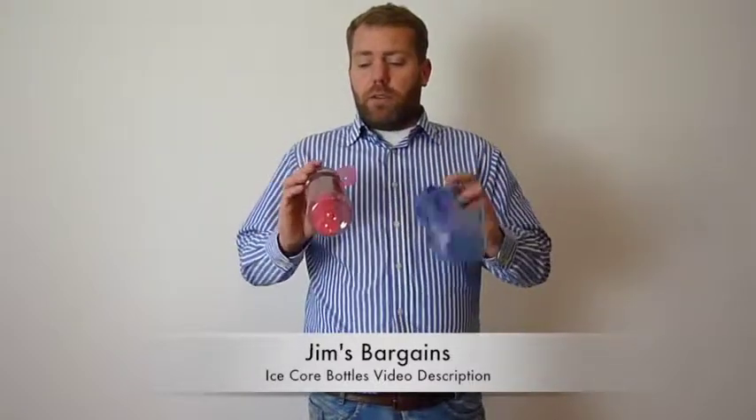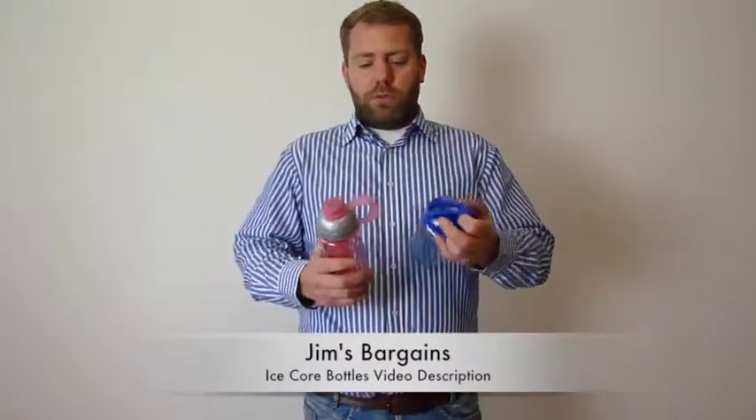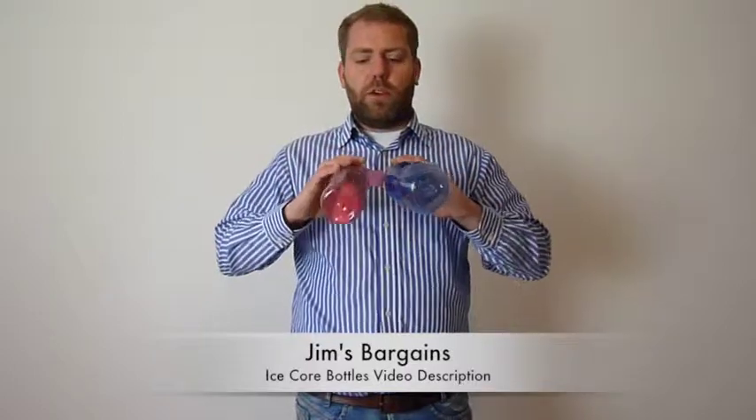Hi, welcome to Jim's Bargains. A video description for drinks bottles. Two types: pink and blue.